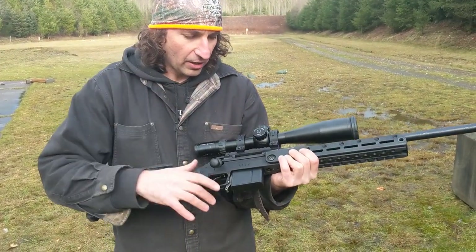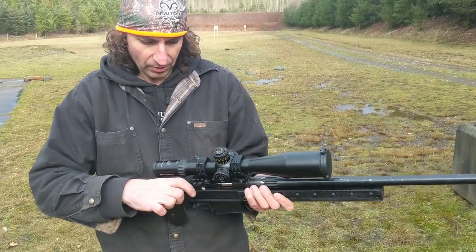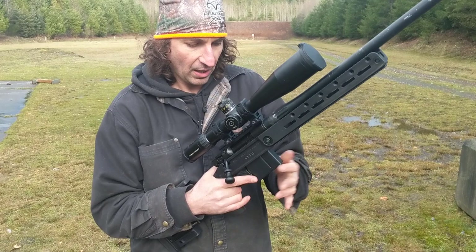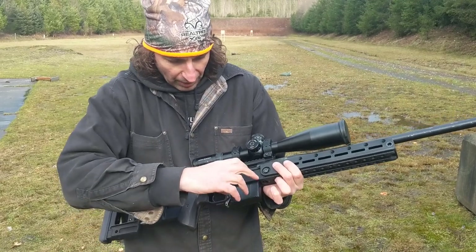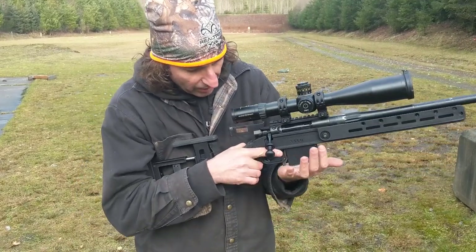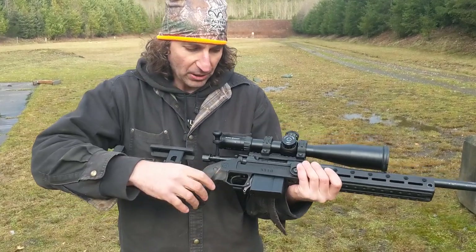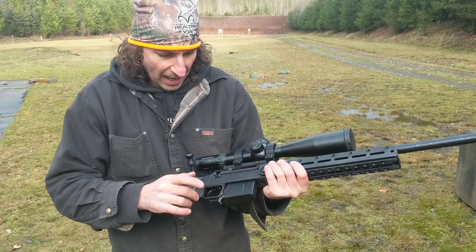Here we have an Archimedes action — you can read more about that on the website. It's the one with the pivoting bolt knob that gives you super powerful extraction. Ten-round magazine. On the mag latch, it's got a little hump right here. What the hump does is prevent the magazine from rotating about the front top corner — because if you put the rifle on the magazine, like on a barricade, you don't want the magazine to pinch on the bolt. The bump is concentric with the pivot pin, so the magazine being forced into the mag latch can't make the mag latch rotate.